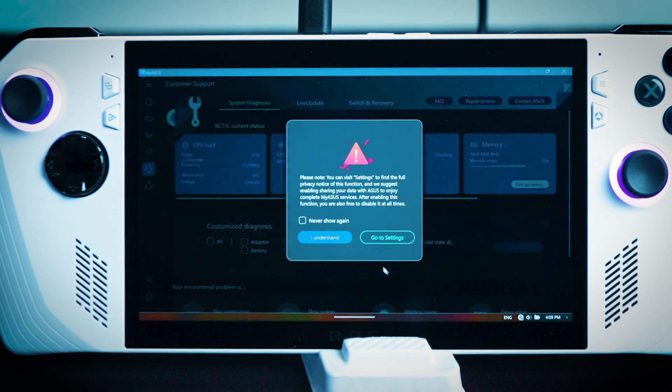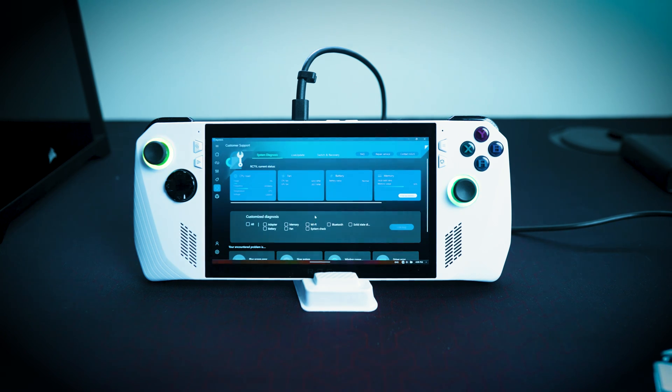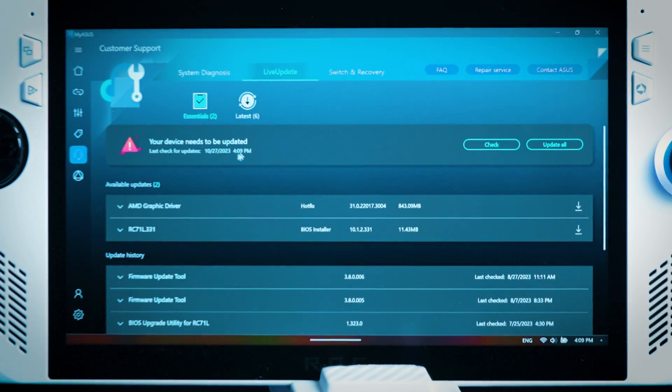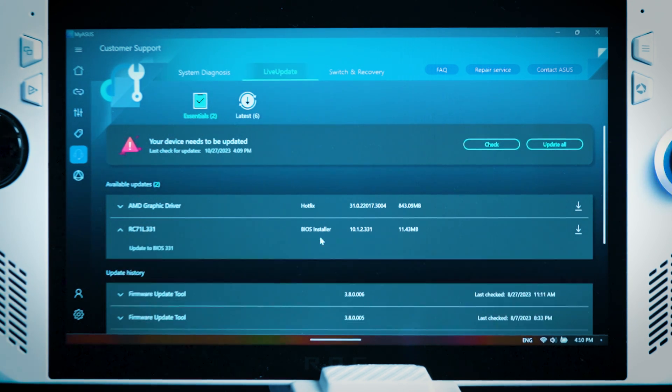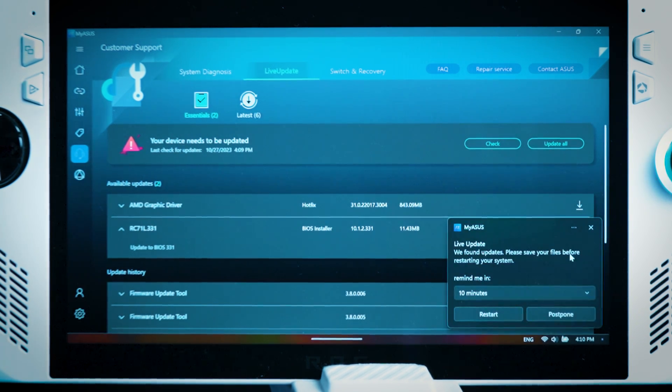When you go to the Update Center, it's going to show your settings and a privacy notice — you can read it if you want, but we understand what it's about. You're going to go down to Live Update, and the first thing you're going to see is that your device needs to be updated. It may have up to six different updates, but most importantly we're looking for the BIOS, which will say BIOS Installer. We're going to install this one first because it's the most important — it can affect the functionality of your gameplay, regular usage, or entertainment use, so you want to make sure you have an up-to-date BIOS.